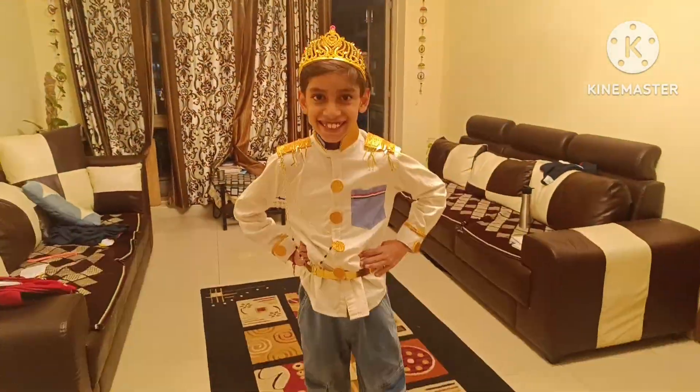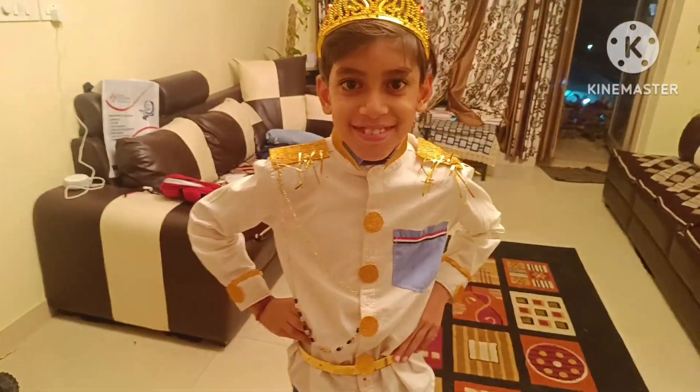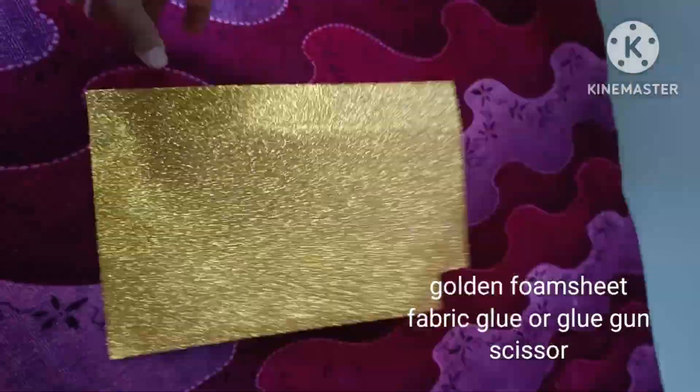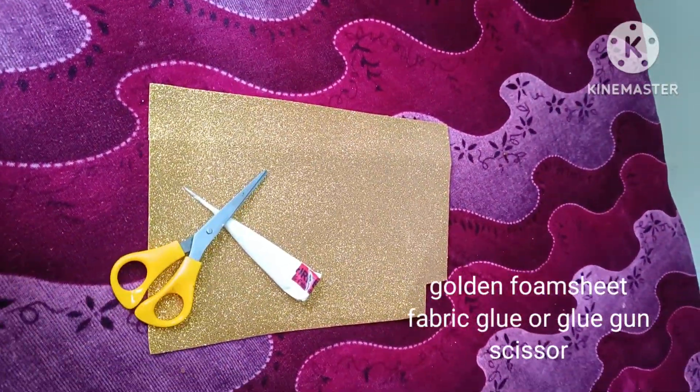Hi everyone, let's make the prince dress at home. First, take any white shirt and the required things.